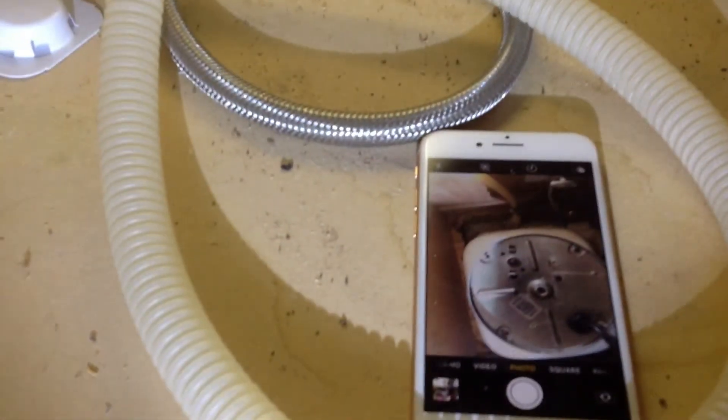Since I was worried about getting electrocuted, I unplugged it. It was plugged in the wall, so I unplugged it and now it's just hanging.